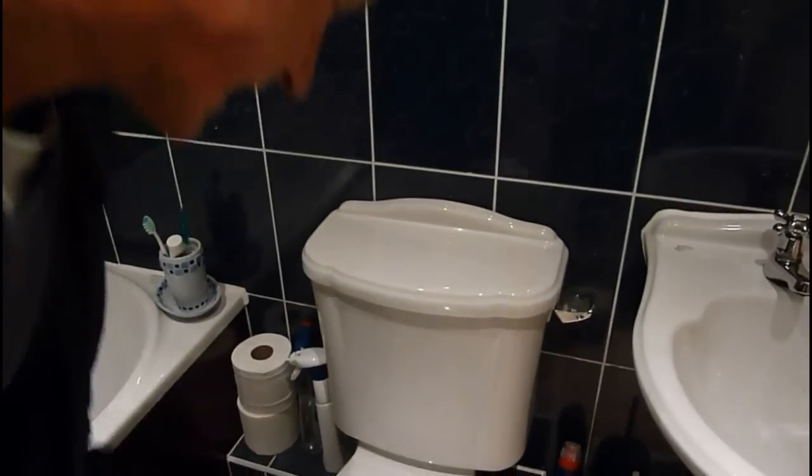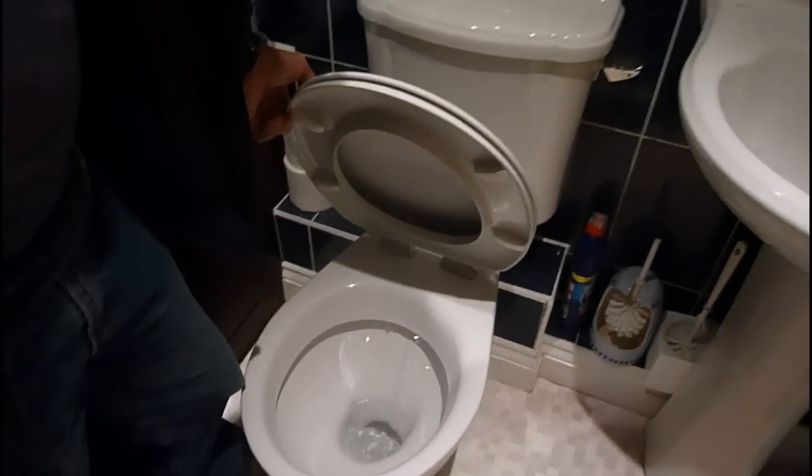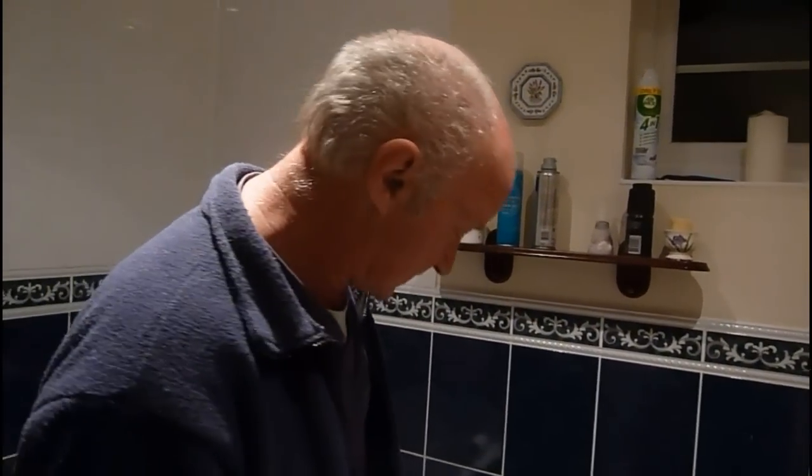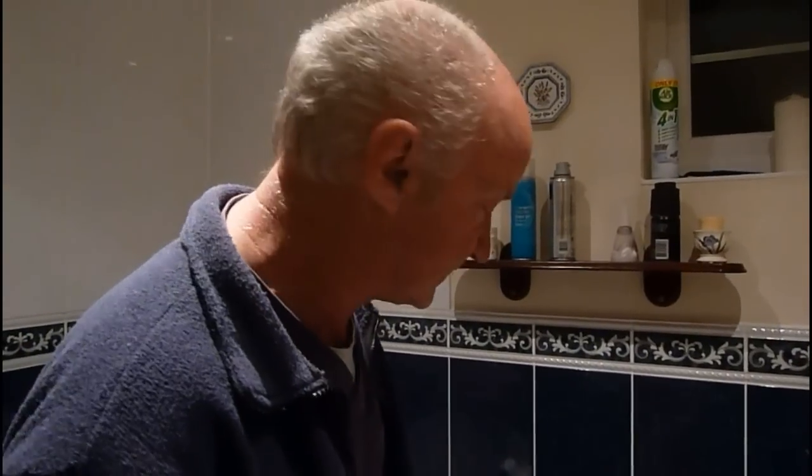If you've got an awful flush like this one, you push the handle and barely any water goes down there before it stops. Look at that, it's stopped already. It's absolutely terrible and it's not pushing anything away. So we're going to find out what's wrong with this system and why it's just flushing such a small amount away.